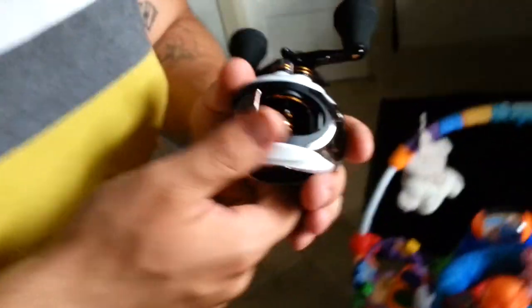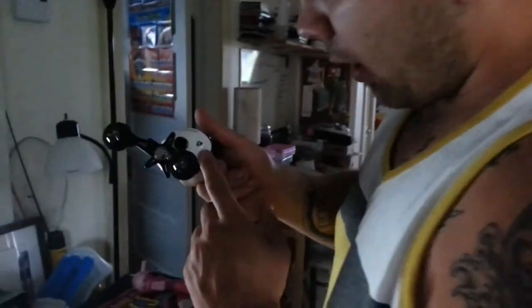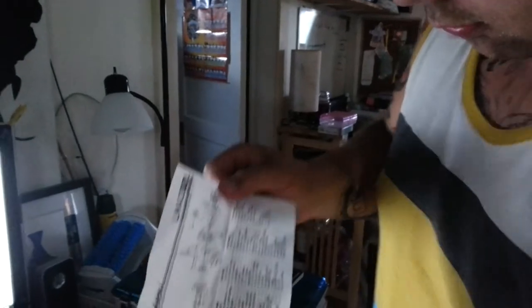30 bucks with shipping. My first bait caster — I didn't want to spend a lot. 11 ball bearings, that's pretty good. Get a little manual here, how it's made, pieces. Most high quality reels are like that, and it gives you a part number if you ever break anything — for all the parts in it. And a little case, a little shroud, whatever.